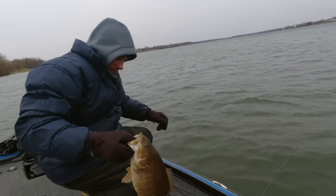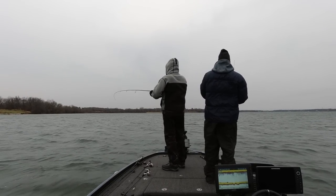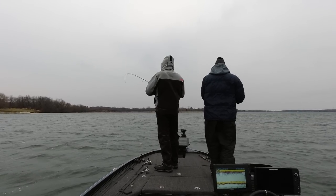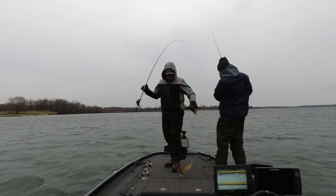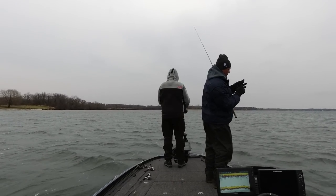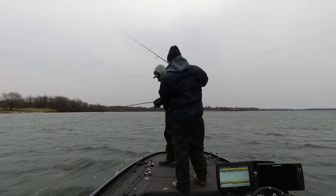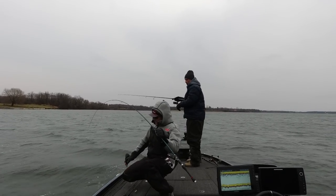We're fishing fairly shallow — 10 feet or less. You hear that noise — that's the power poles grinding down the bottom; there's a lot of flat rock down there, but they were key to hold us in position in that wind so we can make those casts. How are you pausing it? Just real slow — slow cranking, slow.